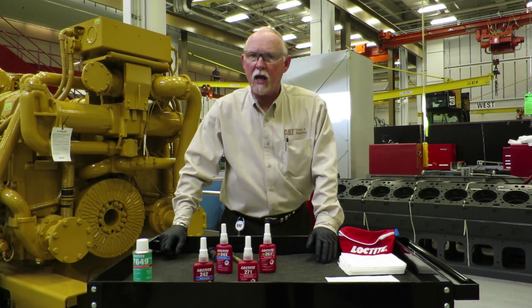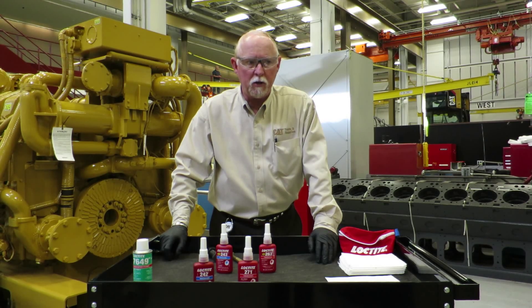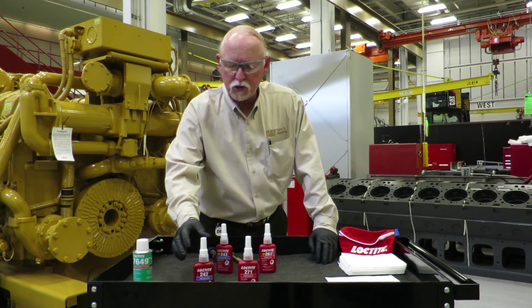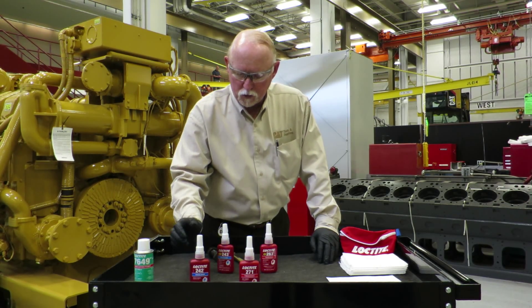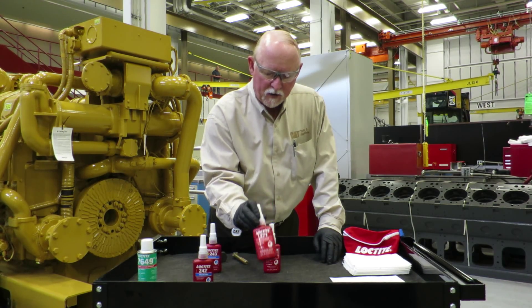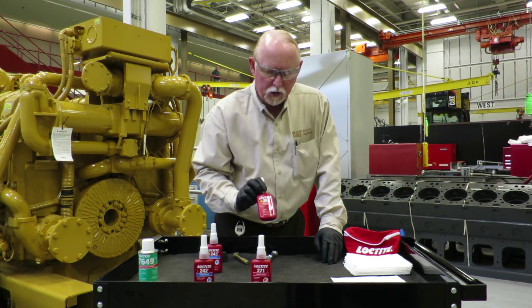Hi everybody, this is Brian Pittman for Caterpillar Incorporated downtown Peoria in the LC Building Learning Center. If you saw some of my other videos, we talked about the changes from 242 to 243 and from 271 to 263.